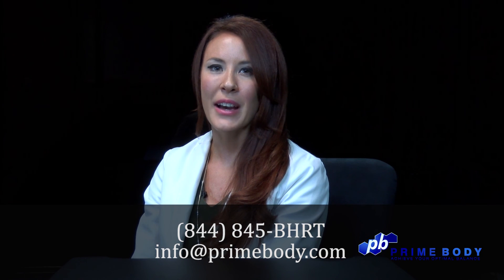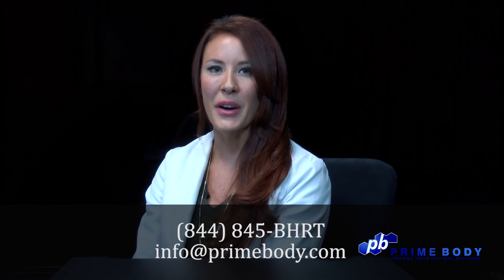If you have any questions after watching this video, feel free to give us a call at 844-845-BHRT, or send us an email at info@primebody.com.